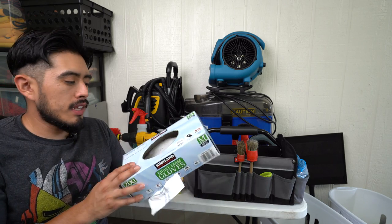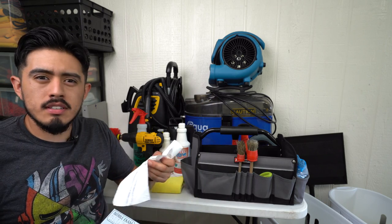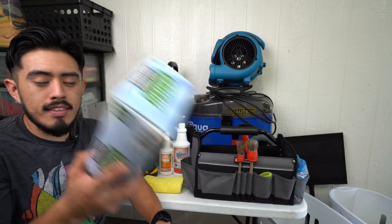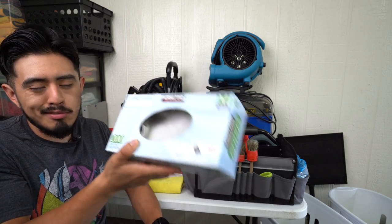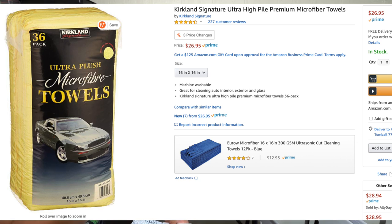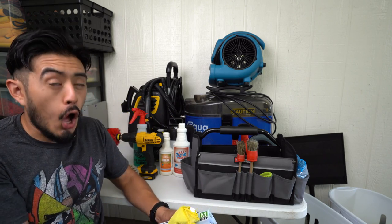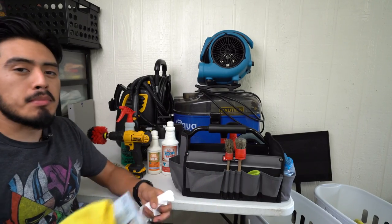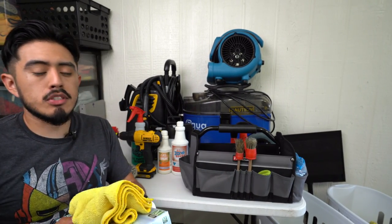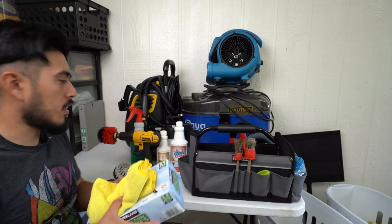Next, I use Kirkland gloves and towels from Costco — these are the towels I use primarily for the interior. It's a large pack that's relatively cheap. You can also find them on Amazon, but they're cheaper at Costco. Check locally first.